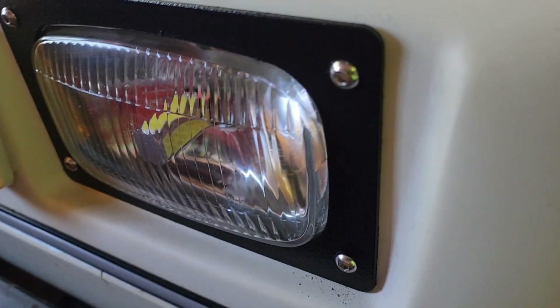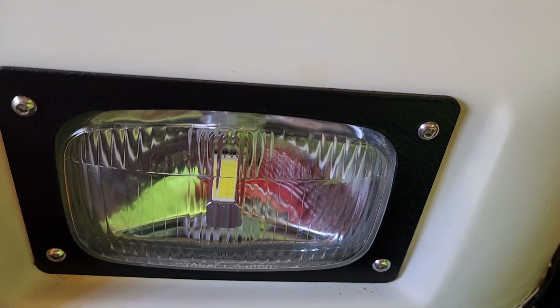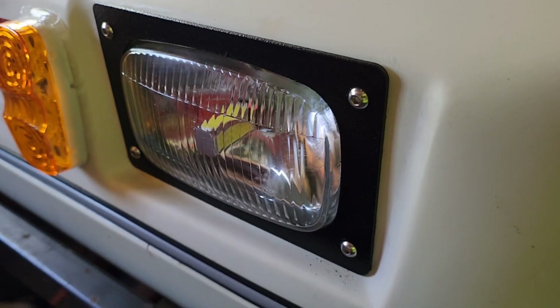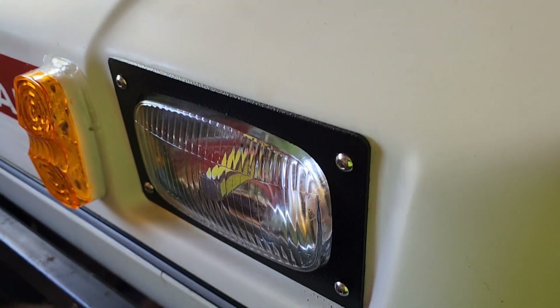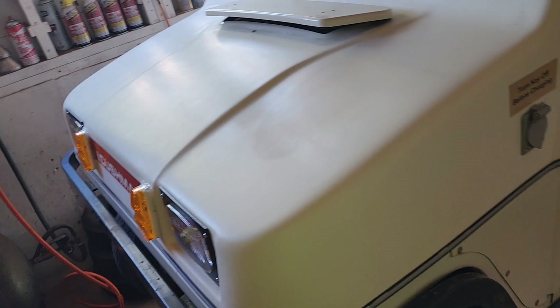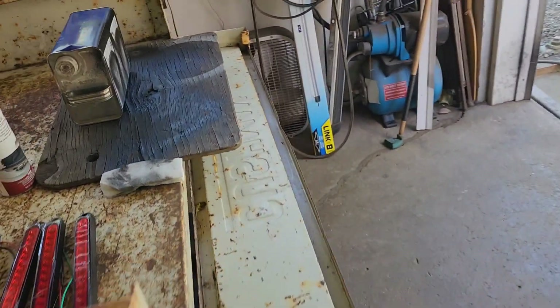I'll shut them down and show you the surround, the stainless screws, and the black bed liner spray paint. I picked up the stainless screws for about four bucks — around 50 cents a piece at McDonald Bolt. They've got everything. Front end is done — this thing is just going along swimmingly. Now we've got to focus on the rear.